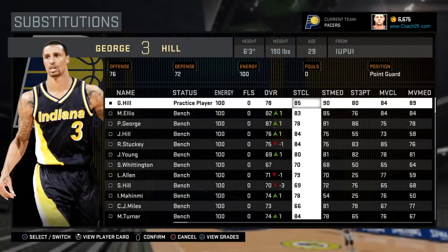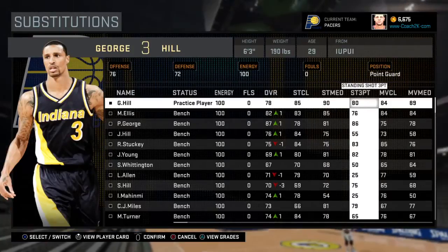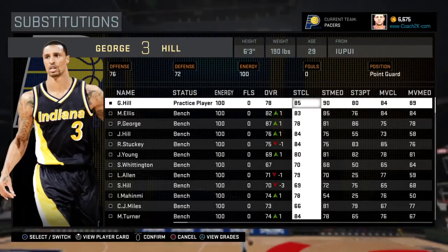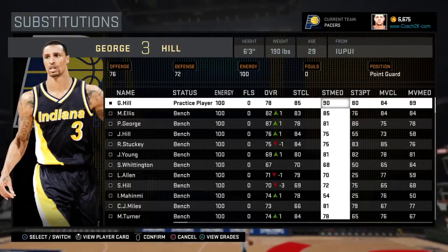Hey, it's Coach2k with Coach2k.com. I'm working on George Hill as my first project. I always start on the offensive side of the ball and usually focus on standing jump shots first. You can see his standing three point, standing medium, and standing close ratings — his standing medium is 90, so those are all good ratings.